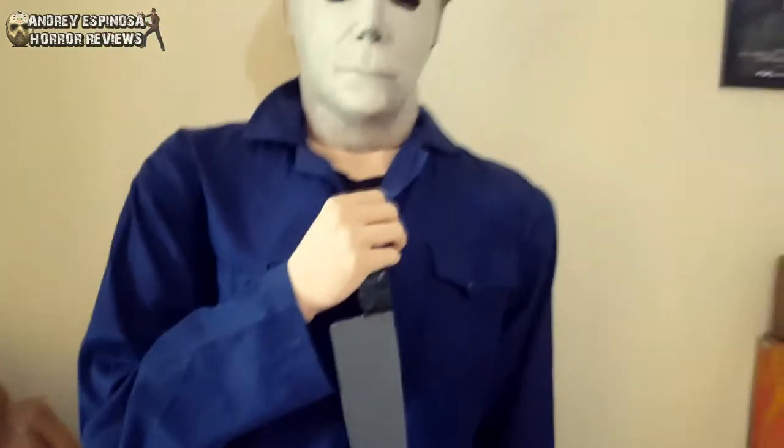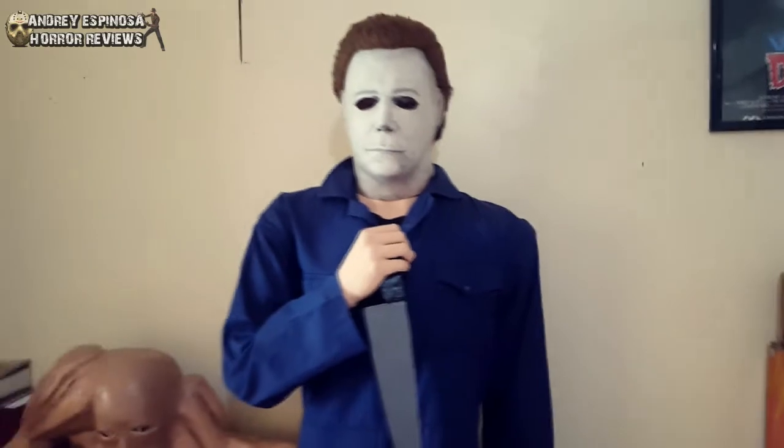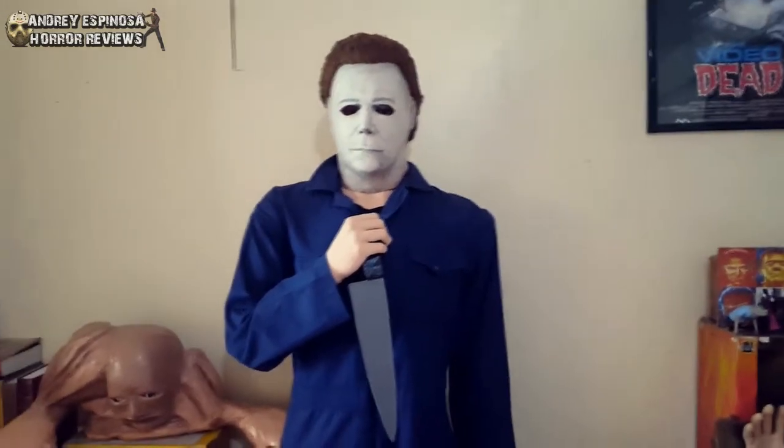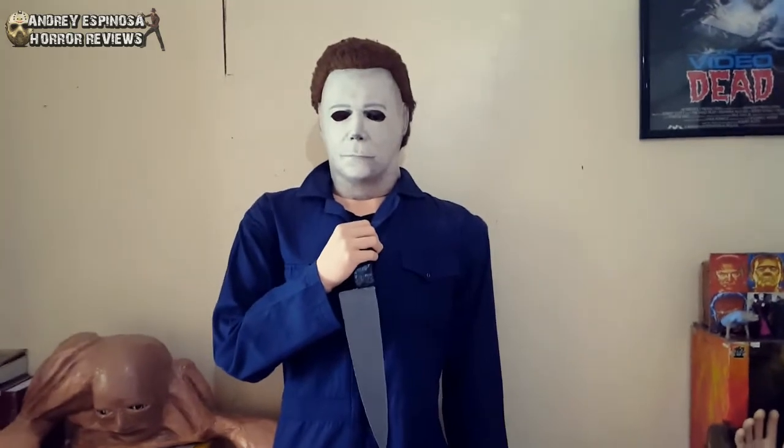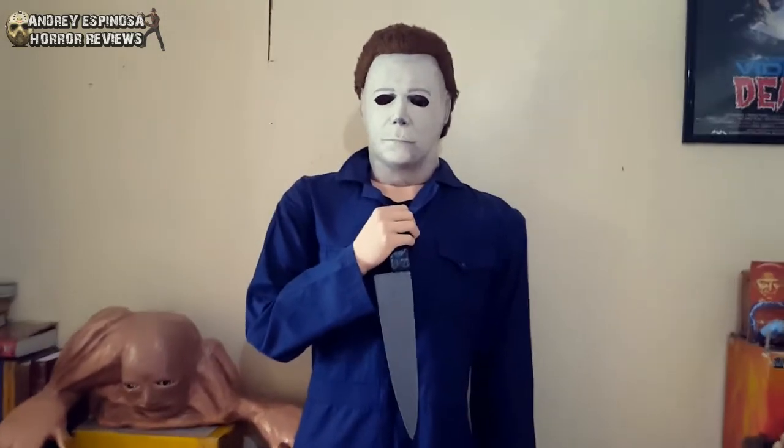If you have seen my earlier videos, you can see Michael Myers in the background — he's just really standing plainly. So I modified the mannequin and I will show it to you later, what the mannequin looks like without the clothes. I will be undressing Michael Myers a little bit later, just to show you what I did.